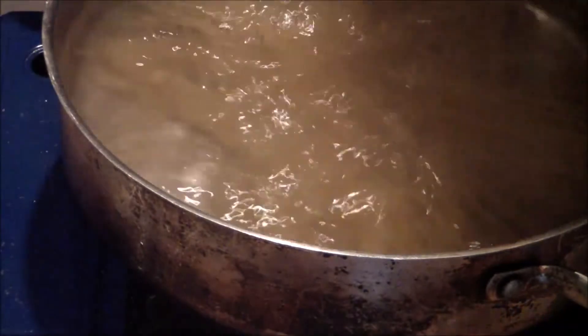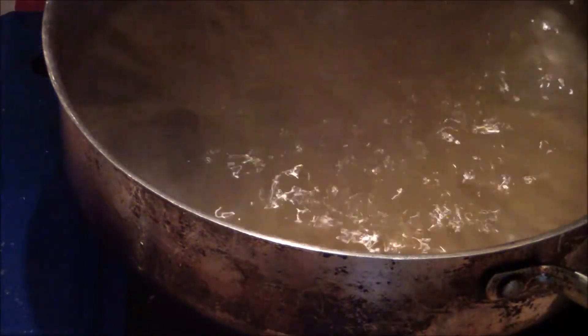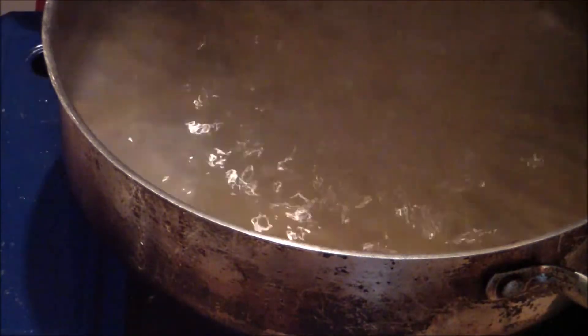While that's all happening, you can start getting all your vegetables prepped. You can also use the same water if you'd like to add your carrots into it. Go ahead and peel your carrots.